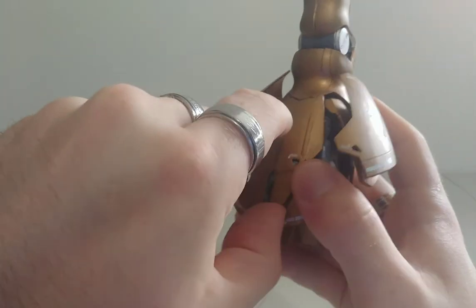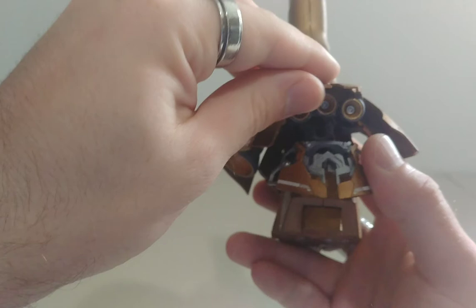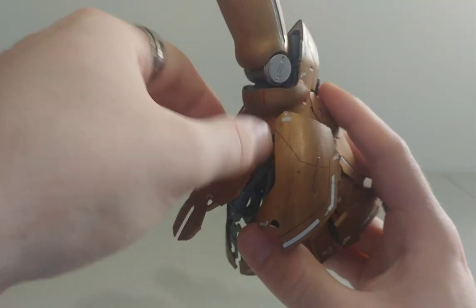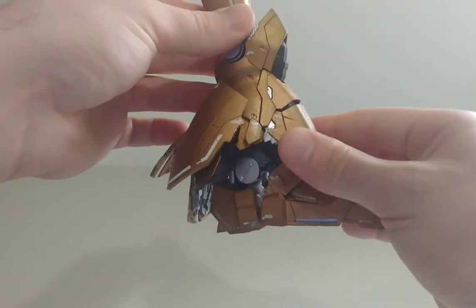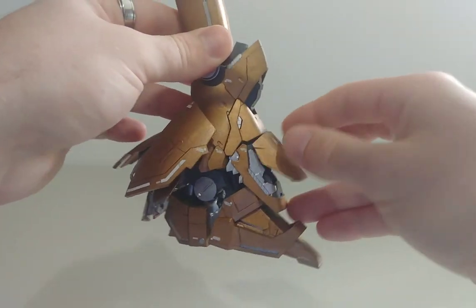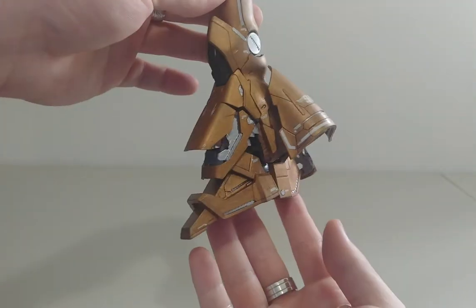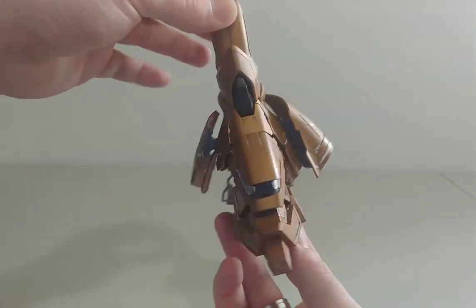That shows more cannons underneath. You can lift that up, and then for the front piece you extend it and then lift up — and that shows another cannon. This is how the leg looks with everything all out.